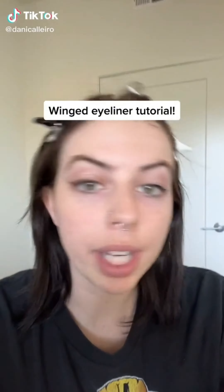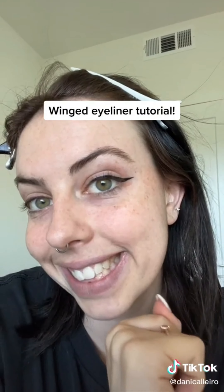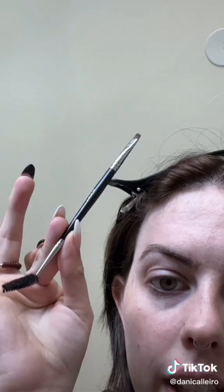Everybody's always asking me how I do my winged eyeliner, so I thought I would show you guys one way to do it with eyeshadow and an angled brush, and one way to do it with liquid liner. I'm not wearing any makeup right now — I'm just trying to show you the technique. This is the brush I'm going to use. It's very little, and it's linked in my bio.